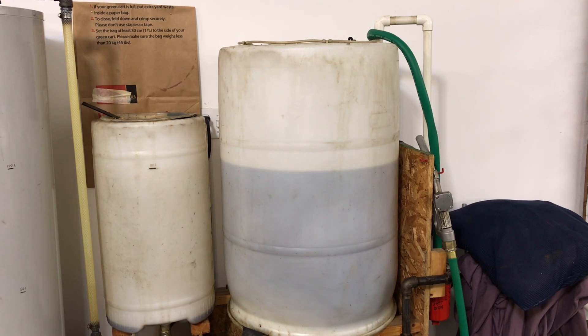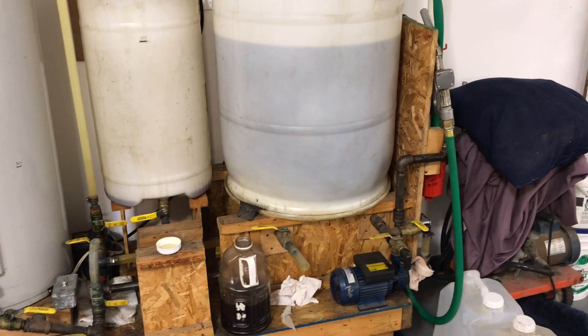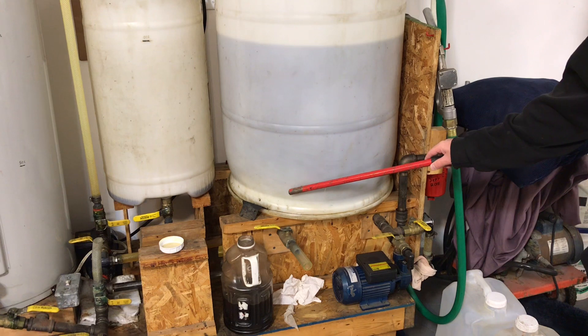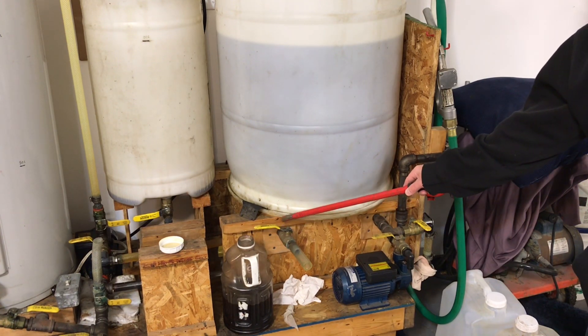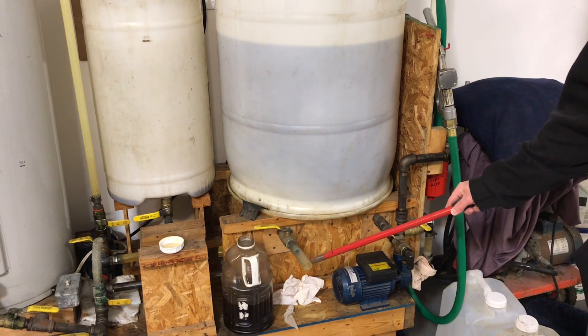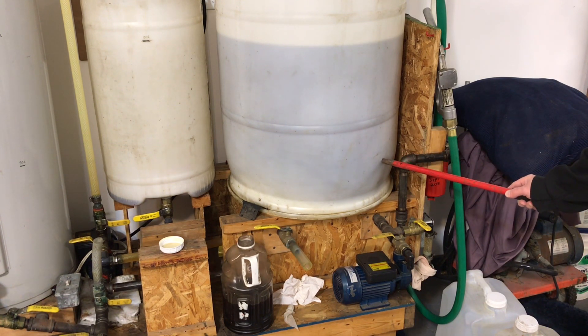Now that the biodiesel has been transferred to the finishing tank — the cleaning tank — we can clean the biodiesel and get it ready for use. A few notes about the tank. There are two outlets: one here connects into the bottom of the tank and would allow you to drain the tank completely. The other one over here is connected to a standpipe — a six-inch pipe that sits about this point in the biodiesel — and that's where we'll get the finished product off later.